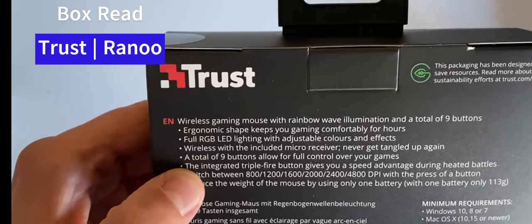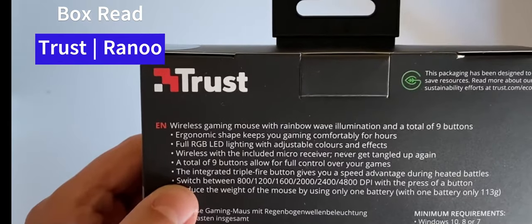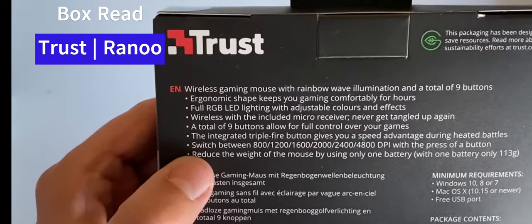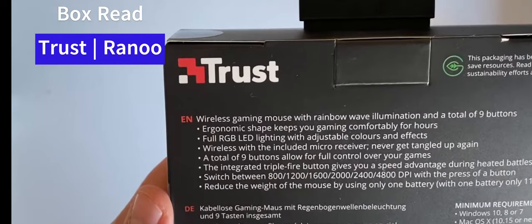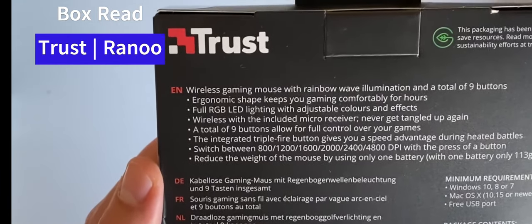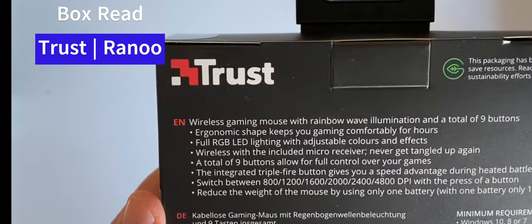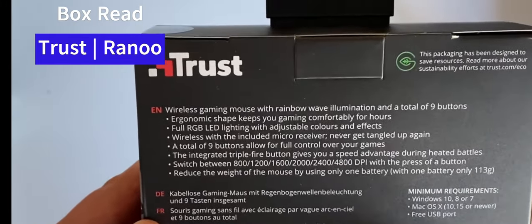A total of nine buttons allowing for full control over your games — it looks like you can map buttons to specific actions, which is great. An integrated triple fire button gives you a speed advantage during heated battles, and you can switch between 800, 1200, 1600, 2000, 2400, and 4800 DPI with a press of a button. You can also reduce the weight of the mouse by using only one battery.